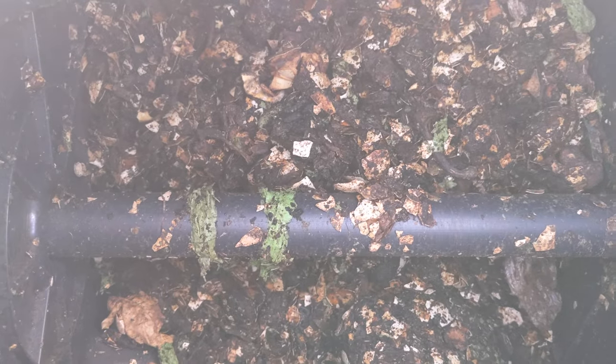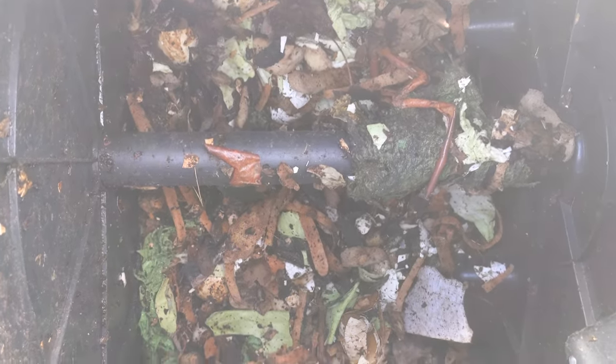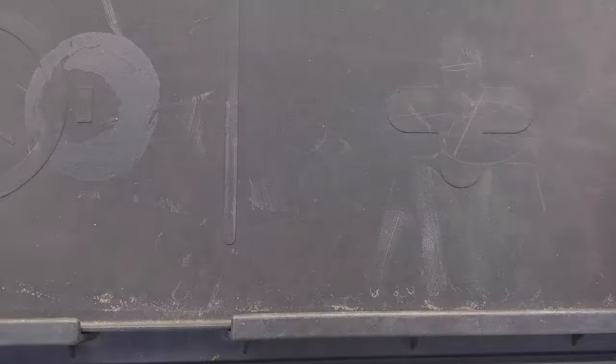I can tell I need more brown material and I definitely need more water to keep it moist. I'm going to add some water — if you see it's this dry, it's always good to add a little water and then mix it around. I'm also going to add more brown, which is the carbon stuff like cardboard, dry leaves, and things like that. Adding water and browns will speed up the process.